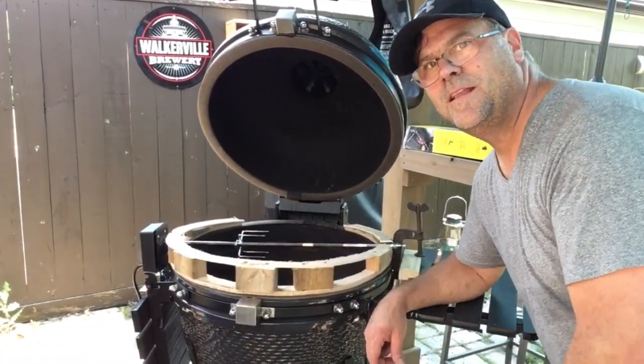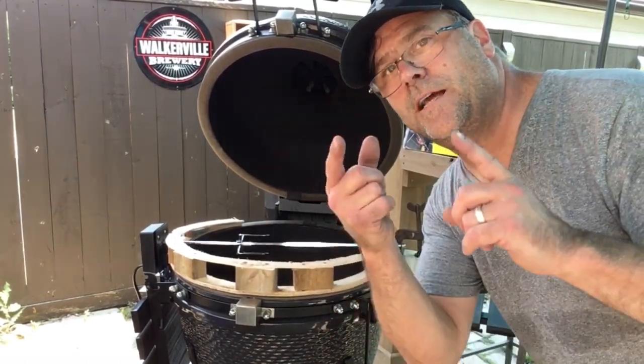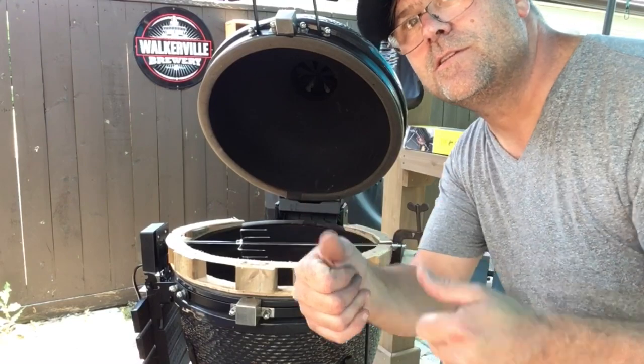Now we got this rotating. Kind of got it crudely set up here, but let's see how the cook goes. I'm just going to go get cleaned up because it's extremely hot today. We'll get our chicken ready, get a little fire going, put the chicken on there and see how it goes.